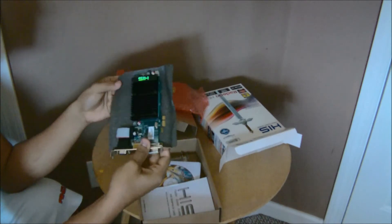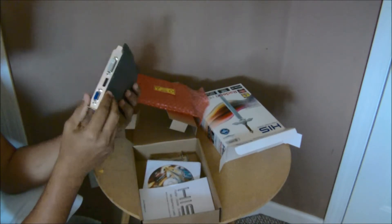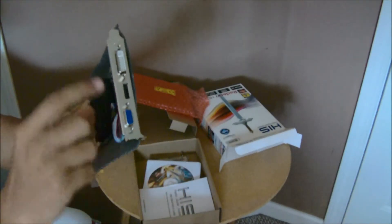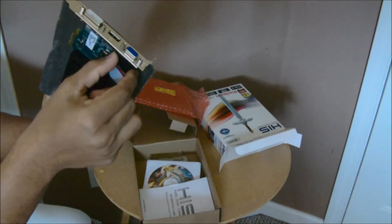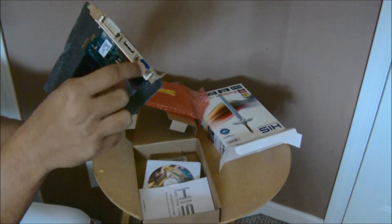It's actually pretty cool because it comes in a static-free bag. You can see it has your DVI, display port, and VGA outputs. What you do is take off this bracket, and then swap on the low-profile bracket on top.